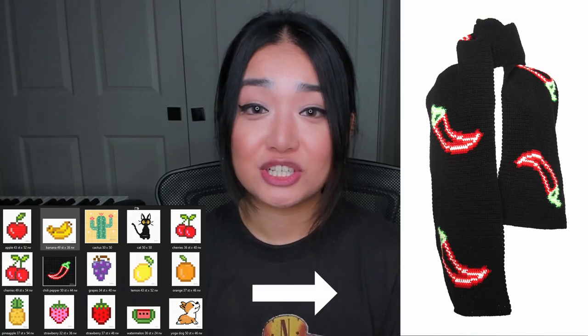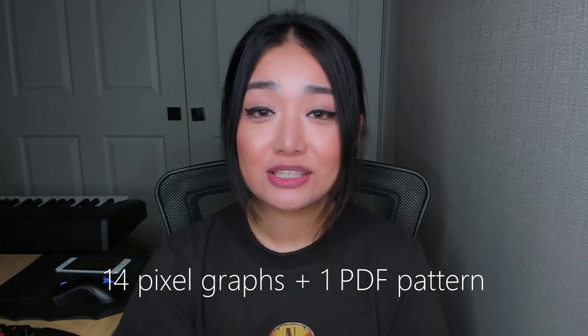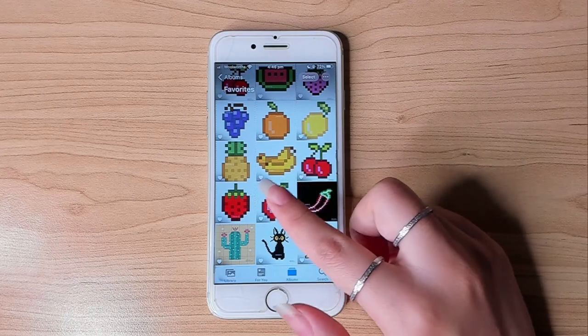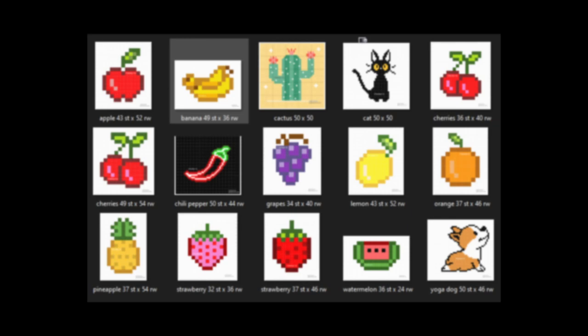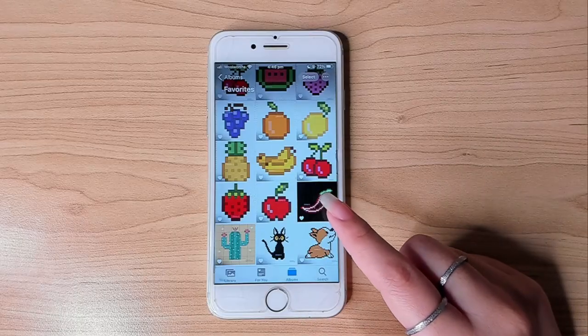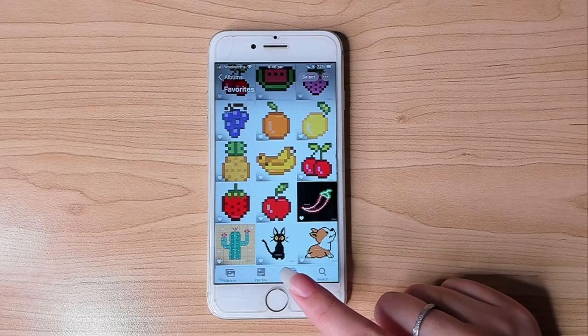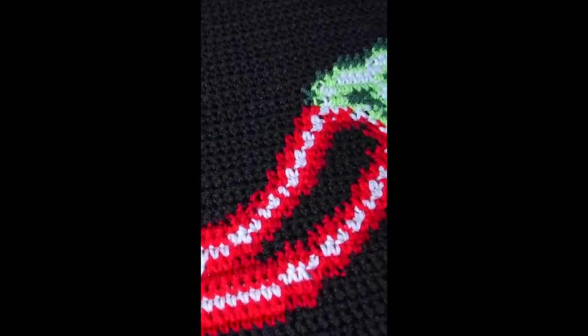To thank you guys for helping me reach 10k, I'm giving away five copies of this crochet scarf pattern. It comes with 14 pixel graphs and one PDF written pattern with instructions on how to make the scarf. Ten of them are fruits — only the cherries has two sizes. The size of each graph varies slightly, some having more pixels either horizontally or vertically, but on average they are around 40 stitches by 40 rows. The rest are something different: one glowing chili pepper, one cactus, one cat, and one dog that's doing yoga. I'll be making a tutorial on this to show you how to make one of these images into a scarf — I've finished one of them so you can see the finished look.